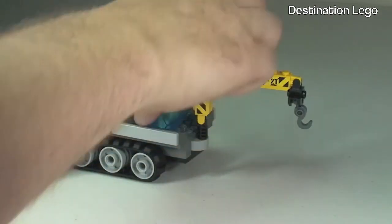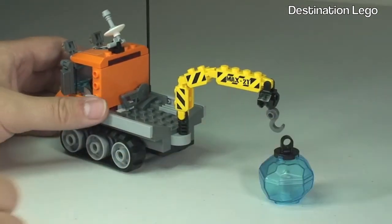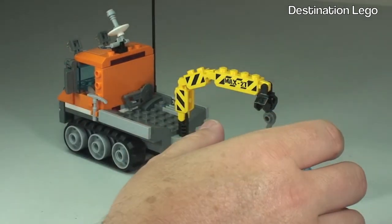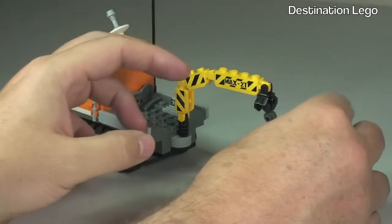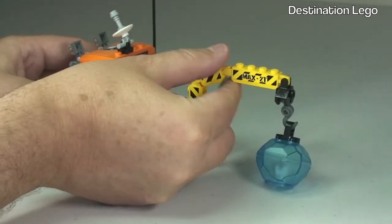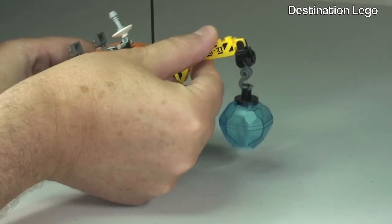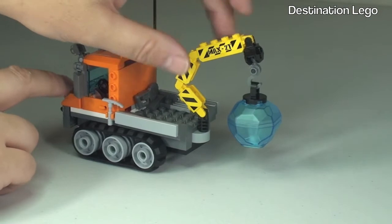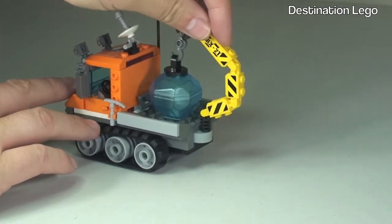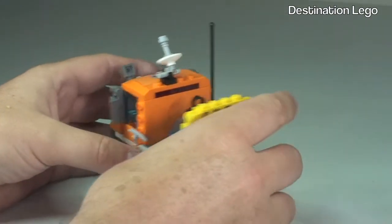To demonstrate the crane: taking the ice piece off and placing it down, the hook can attach to it, lift it, and then it can be taken round and loaded to the back of the truck. We also have some other accessories.